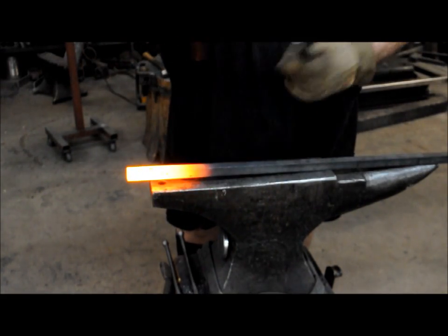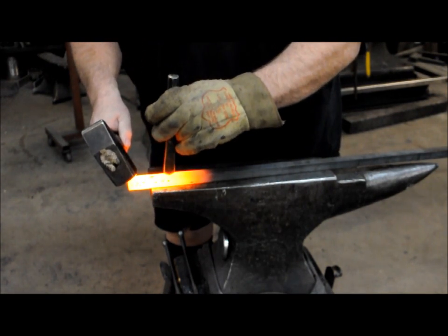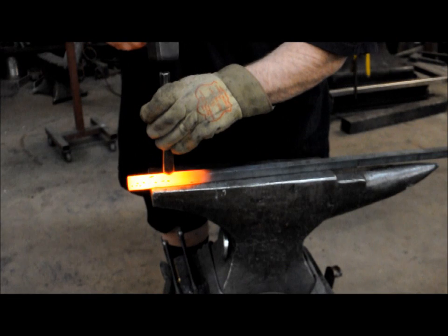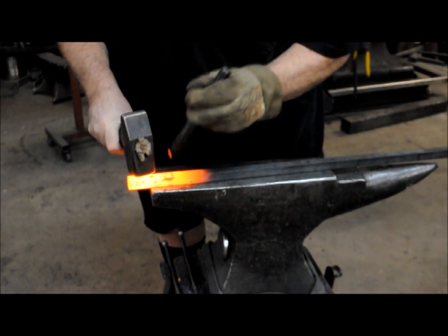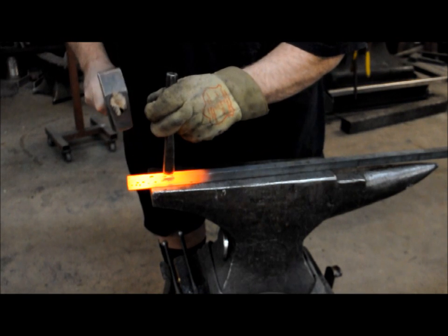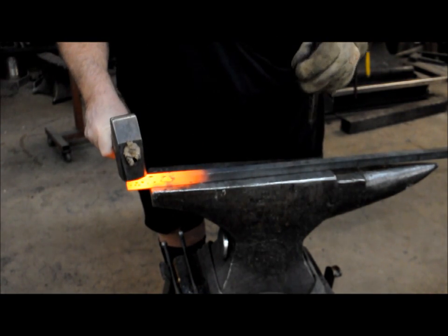Then take a slot punch. Look for the center of the bar and straighten up your slot punch. Hit it lightly. Turn your punch around, center it again, and hit it lightly again.